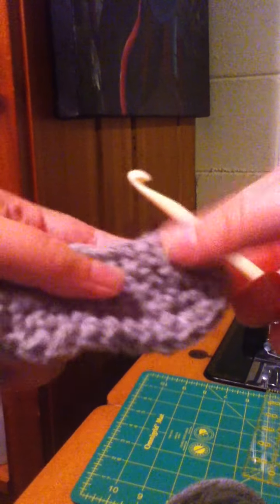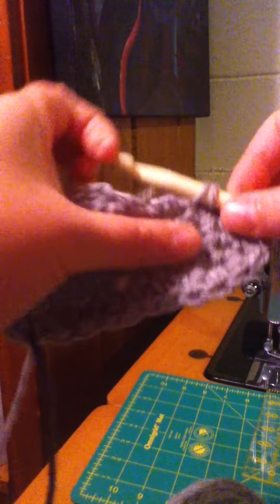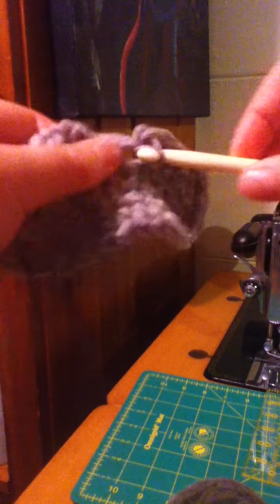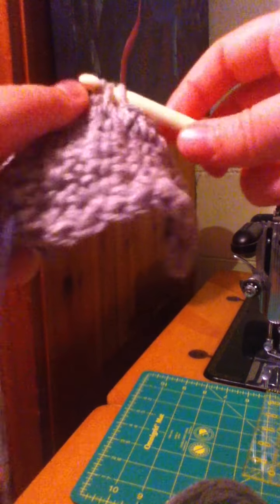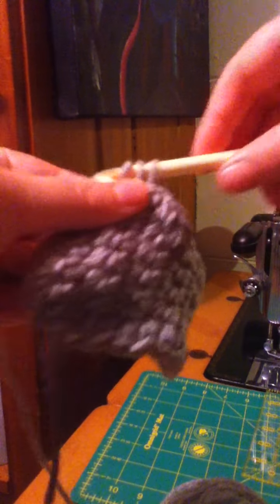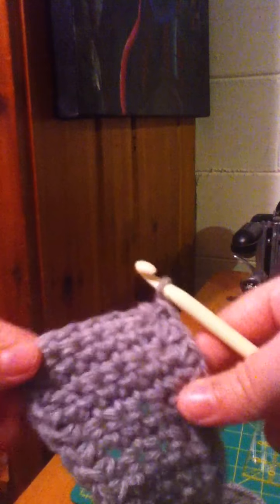Now we're back onto the other raw edge and we want to do another ten: one, two — just finding the holes — three, four, five, six, seven, eight, nine — I'm just trying to tuck that little piece back — and that was ten.